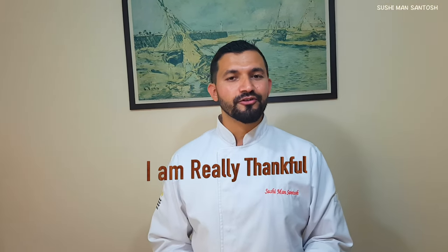What's up Sushi Lords family! Namaste and greetings from Sushi Man Santos. First of all, thank you so much for all of you, my Sushi Lords family, for your love and support. You are giving me lots of strength to make more videos about sushi.